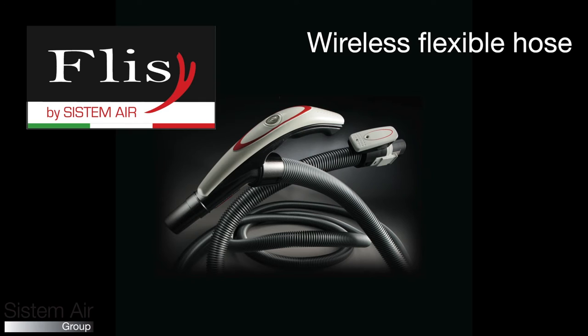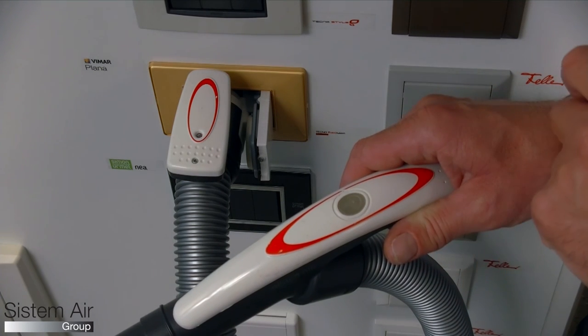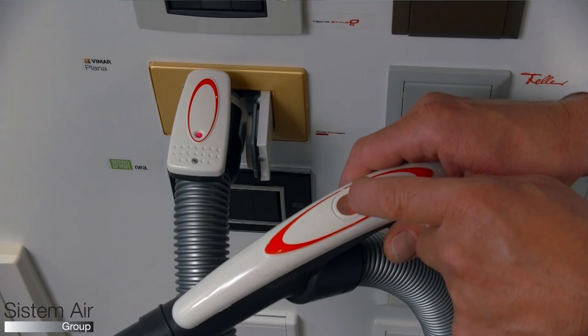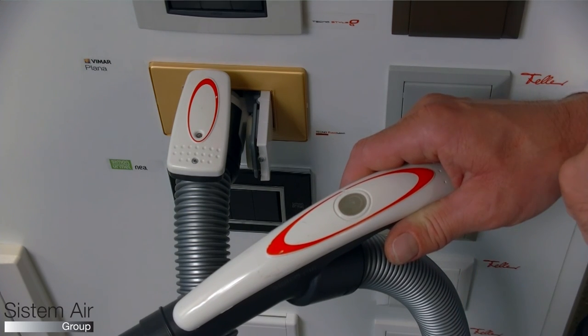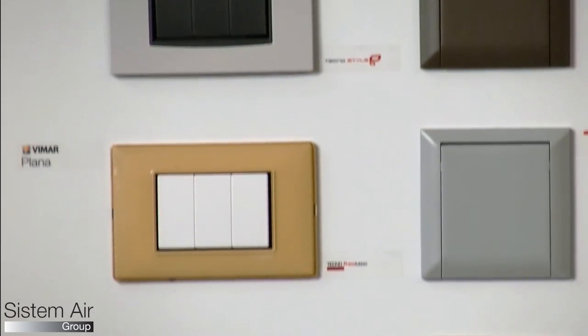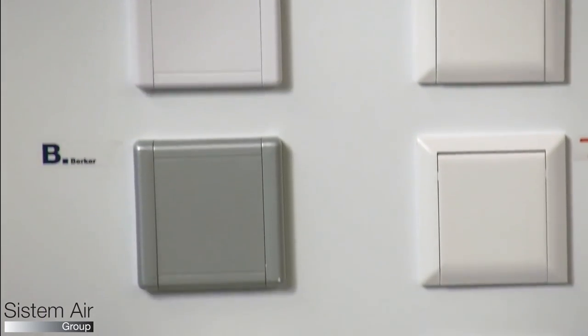Fleazy is the new wireless hose that replaces the traditional electrical hose. It offers the comfort of on-off control on the hand grip combined with lightness. Fleazy is light, comfortable, strong, and offers a lifetime warranty — original Systemair. Try Fleazy with our vacuum inlets: they are easy to use, strong, and well designed, and can be installed in any environment.